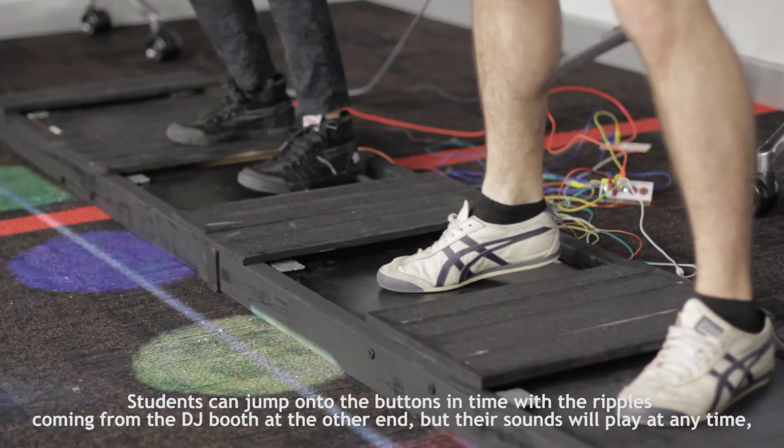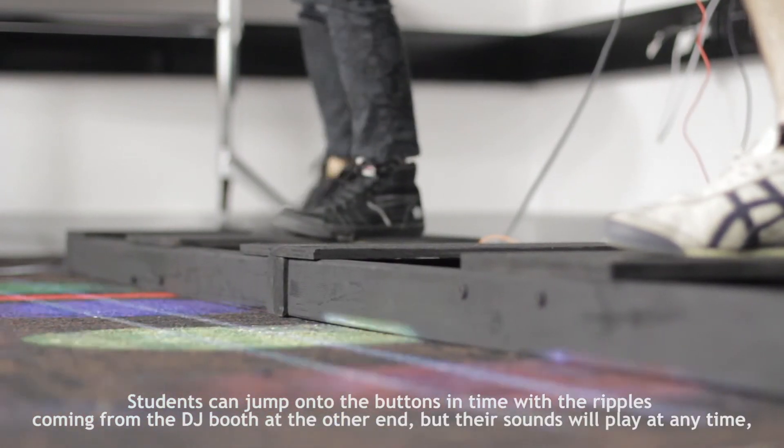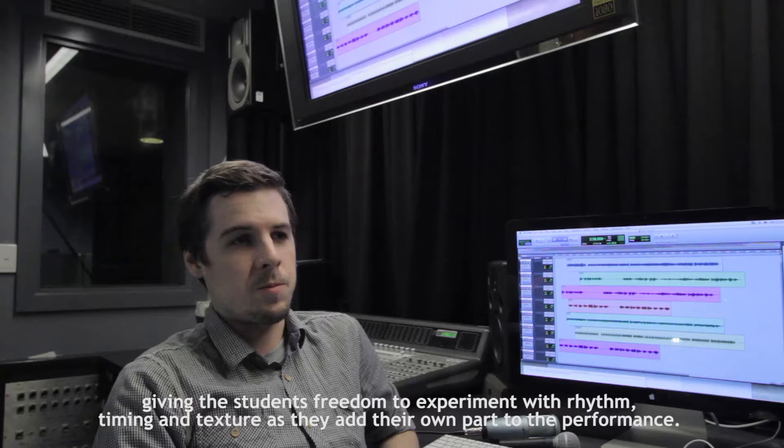Students can jump onto the buttons in time with the ripples coming from the DJ booth at the other end. But their sounds will play at any time, giving students the freedom to experiment with rhythm, timing and texture as they add their own parts to the performance.